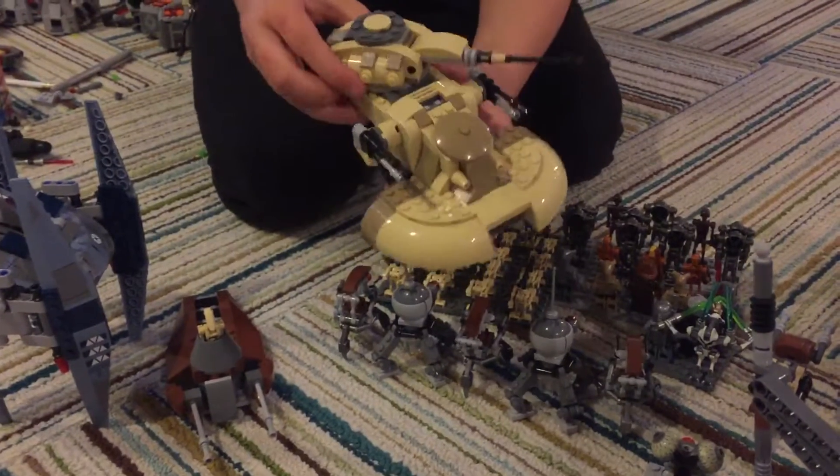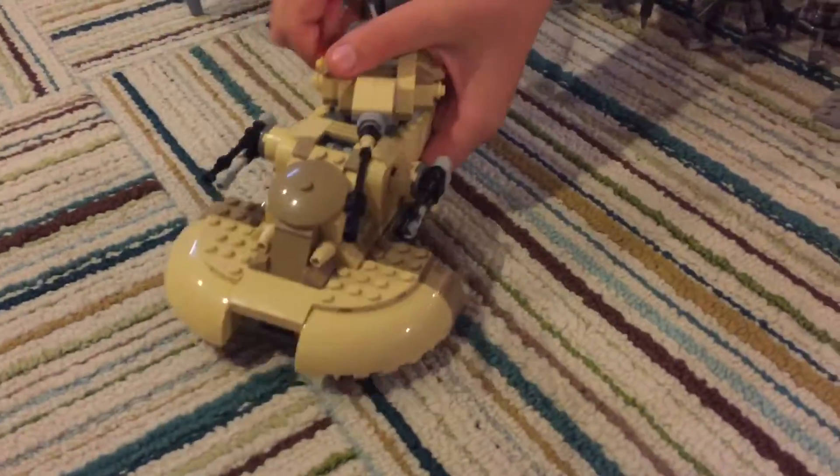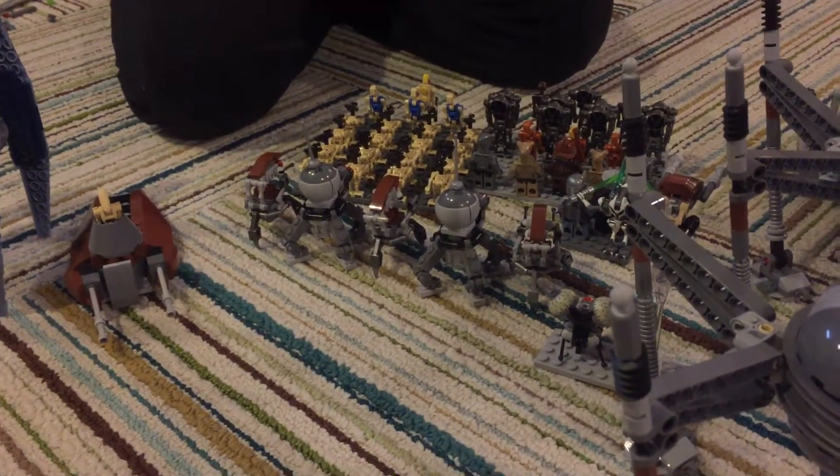An Armored Assault Tank, or AAT. A missile just fired. Sorry about that. Wish we'd been filming in slow motion.